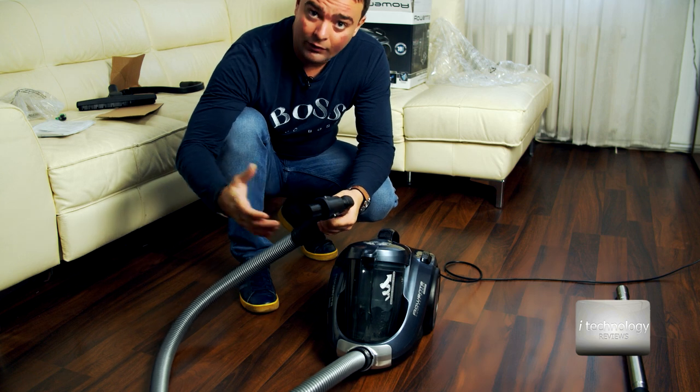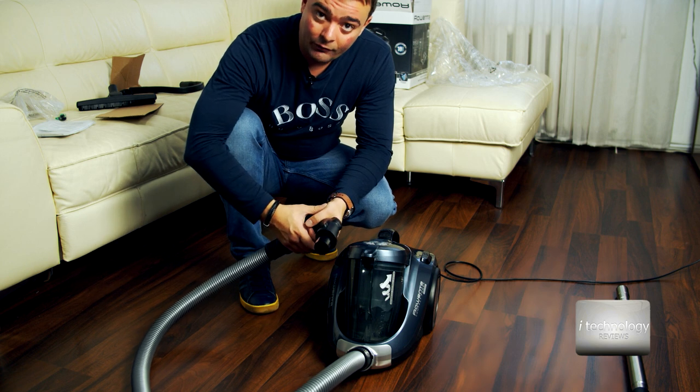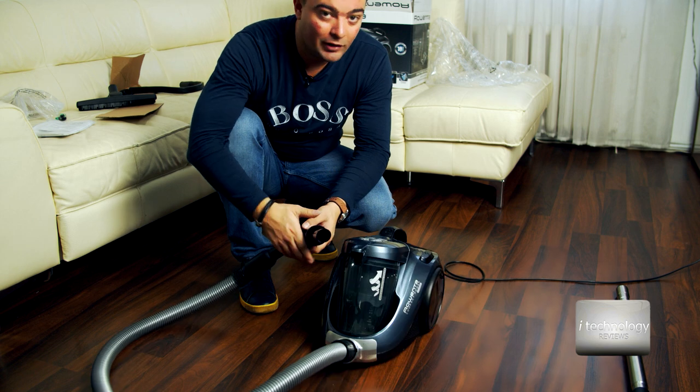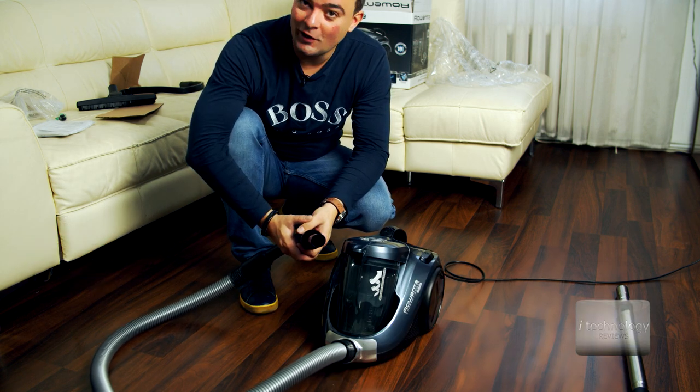My wife asked me to buy her a good vacuum cleaner and I opted for this one. So girls, if you think this is a good video, give us a thumbs up and subscribe with the notification bell — don't forget. Have a great day girls, see you, bye.